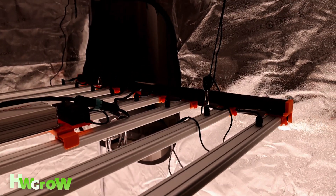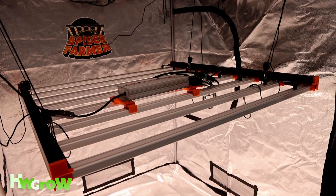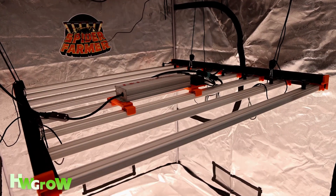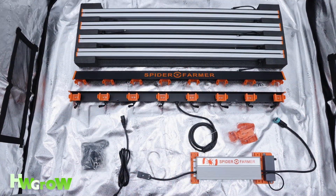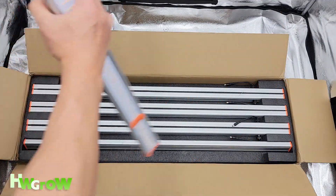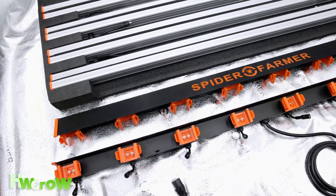In this video, I'm going to show you how to hang a large LED grow light. The light we'll be installing is a Spider Farmer SE7000, and any large LED grow light will basically have the same setup. This is everything included, and this light has 8 independent bars that you connect using brackets onto 2 outer frames.